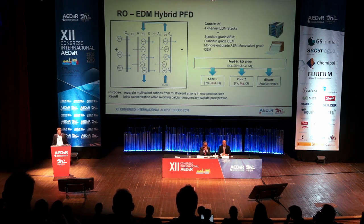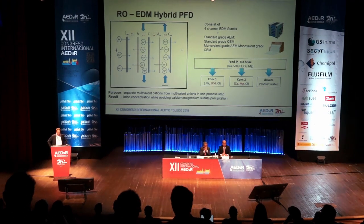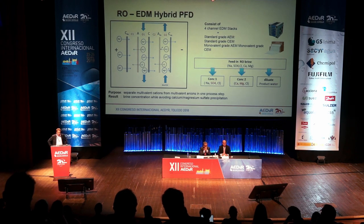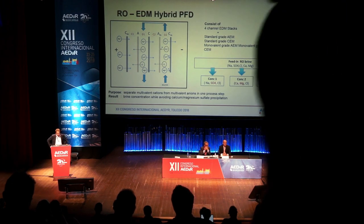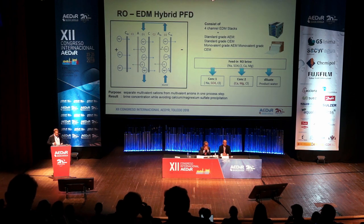How does it work? You have a typical ED stack, which normally consists of two channels, but this time the ED metathesis consists of a four-channel system using two different types of membranes: the standard-grade membranes — anionic and cationic — and a combination of monovalent-grade membranes, anionic and cationic. The purpose is to separate the multivalent cations and multivalent anions in one process step. This results in concentrating up the brine while avoiding scaling from magnesium and sulfate precipitation. By concentrating into two different streams, you can go to higher concentration grades without scaling.